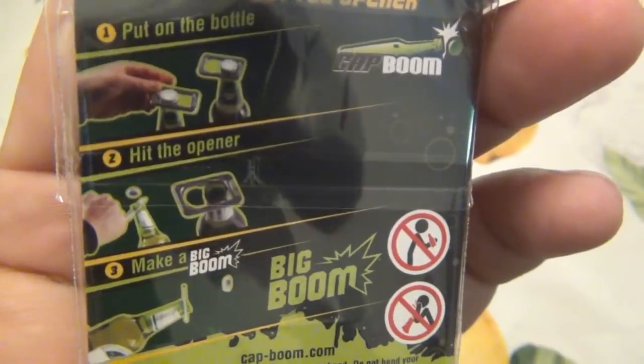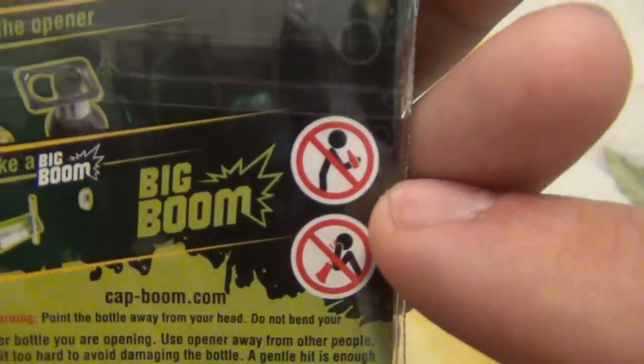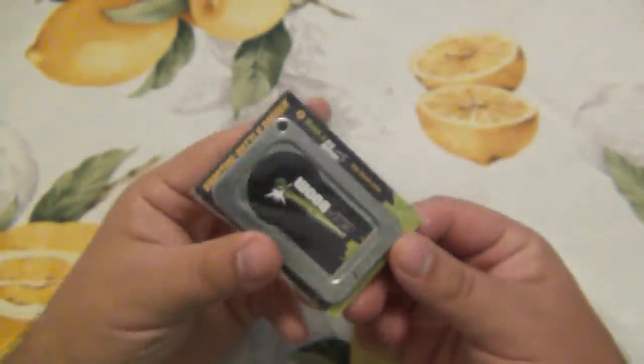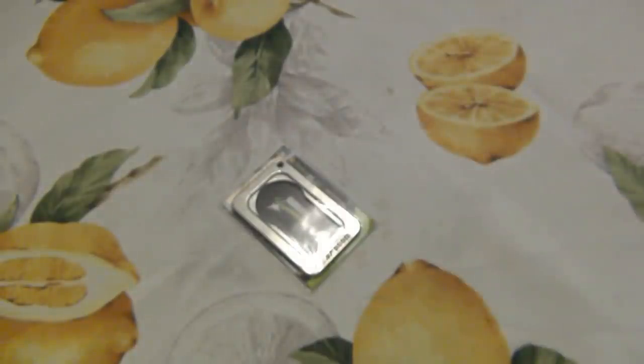Basically, you slide this over the bottle and you slam one side and the cap goes flying up in the air — the higher the better, kind of thing. You can see: put on bottle, hit the opener — you're sliding it to the very end and then big boom. Clearly don't open it in your face. I don't have any bottles right now that I can do a demo with, so right now you're gonna see another clip from another day when I do have a bottle. You gotta see this, I gotta do a demo, right? So we're gonna see that right now.